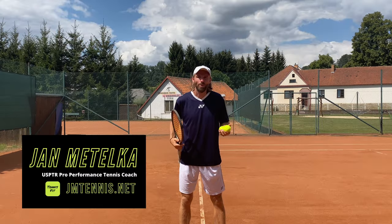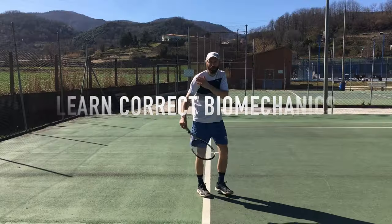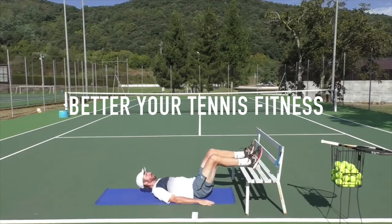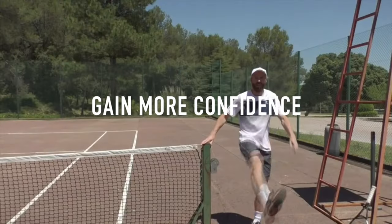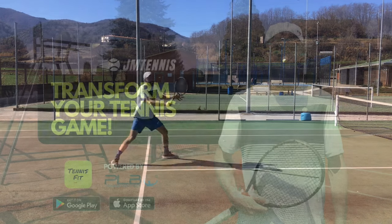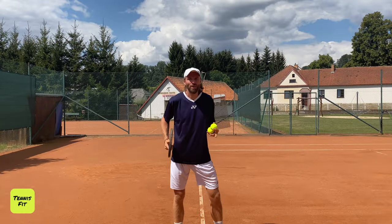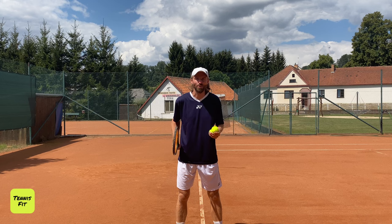Hi there, it's Jan here. In today's session I'm going to show you three steps how to hit a massive yet effortless forehand. Let's get into it right now.